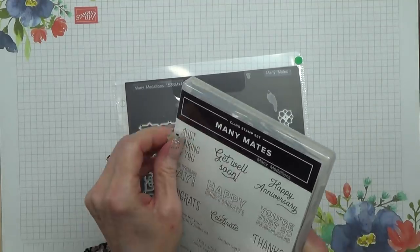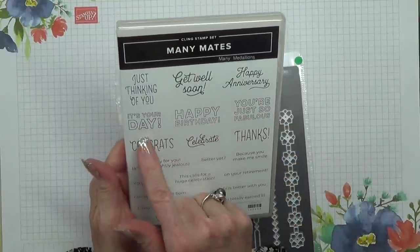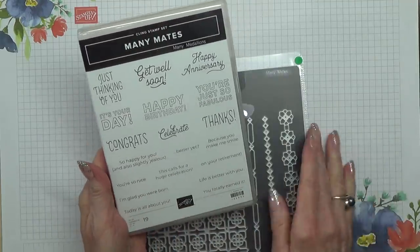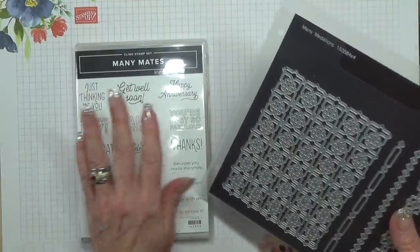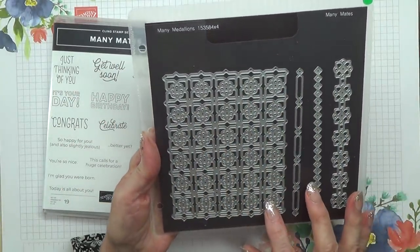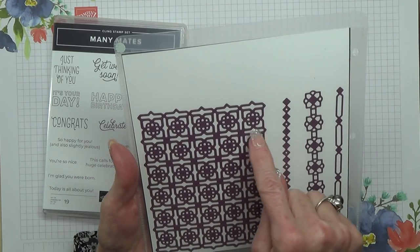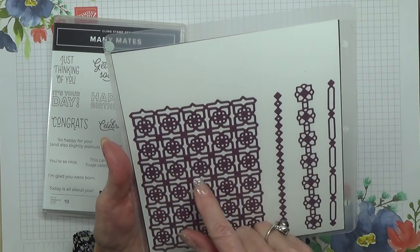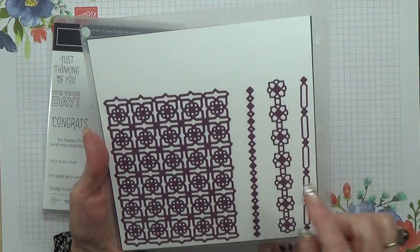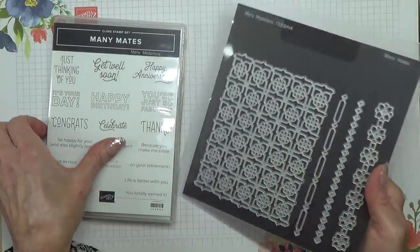This one's called Many Mates. It's got some fabulous sayings: 'Happy anniversary,' 'Get well soon,' 'Just thinking of you.' I like how they've varied the fonts. The die set does this beautiful big lace design, and obviously you could cut strips off or do nine squares together. And there are three decorations as well. I think it's absolutely superb.